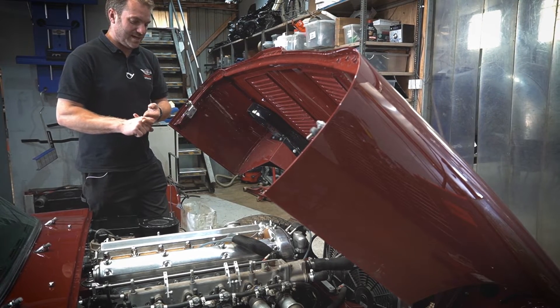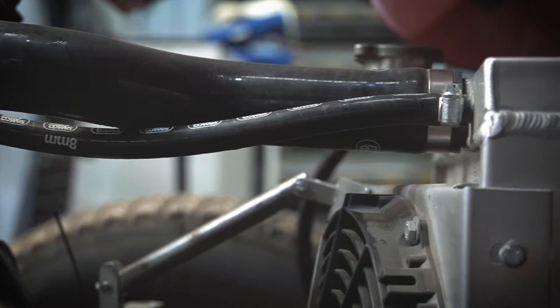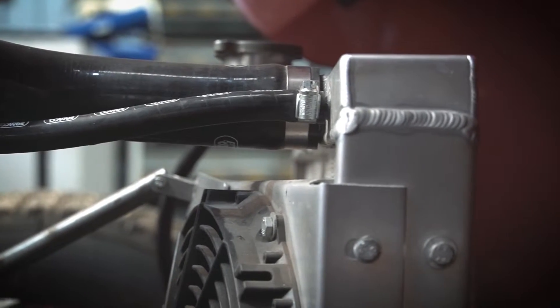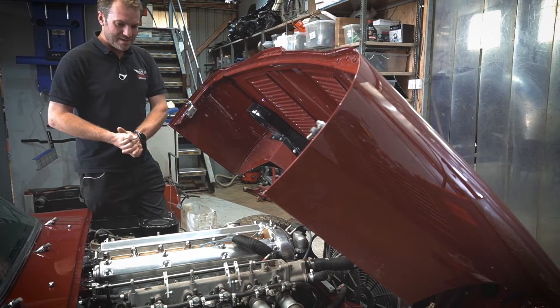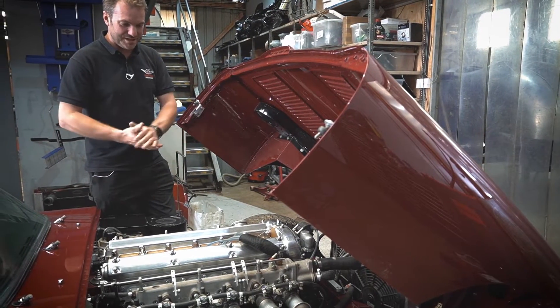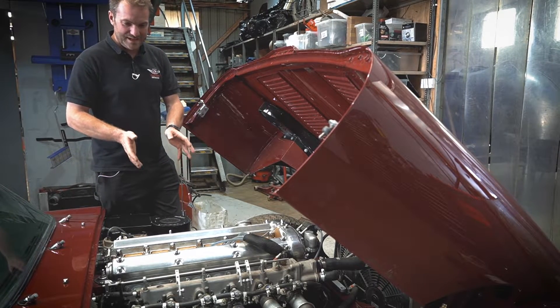It's got an upgraded alternator with different alloy pulleys on there, and an upgraded radiator. There's also been a lot of head work done on it — bigger valves, port work, all that sort of thing. We built the whole engine up with all these parts. It's also got a tubular exhaust manifold, equal length.